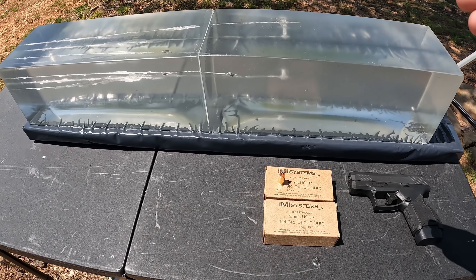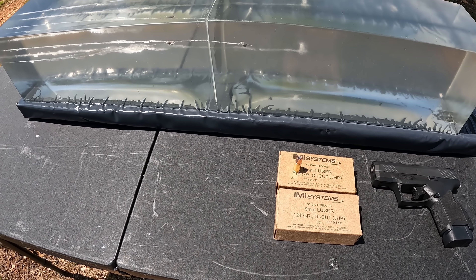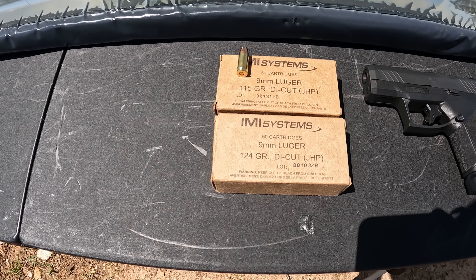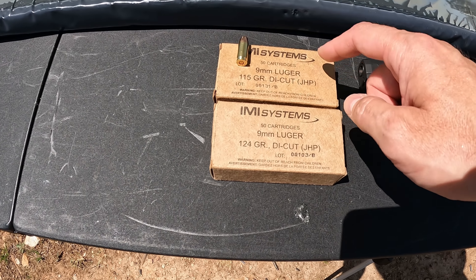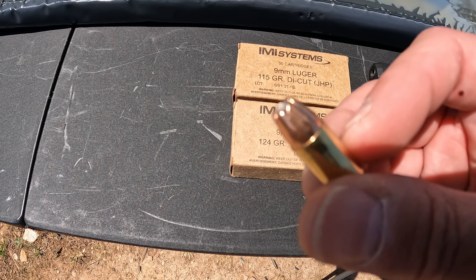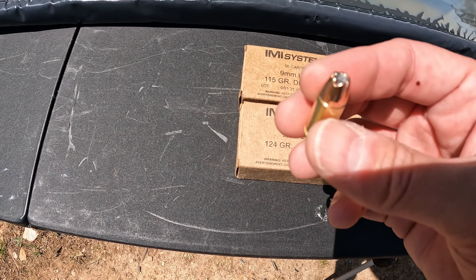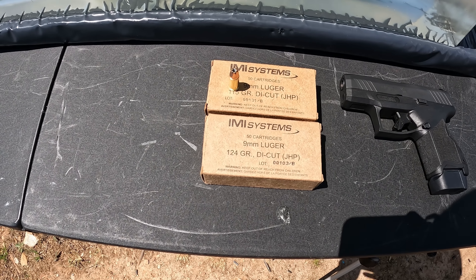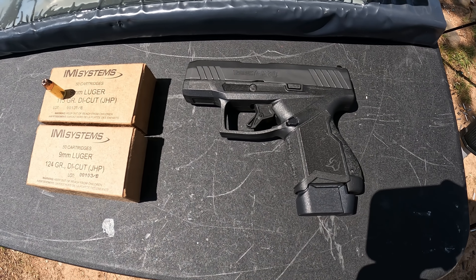As usual, got the contraption set up at the ready, got my chrono, got two blocks of gel. I've done a couple of tests in the far block down here and they actually poked into this first block, but we should have plenty of room to do what we need to do. What we're talking about are the IMI Systems nine millimeter die-cut jacketed hollow points — he sent them in 115 and 124 grain. These things are really interesting as far as the jacket, with little serrations and cuts around the edges. Pretty interesting — very curious to see what these do. These are Israeli-made ammo, and like I say, four or five months ago they were everywhere online.